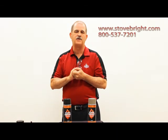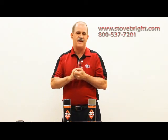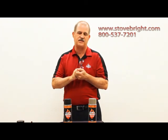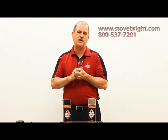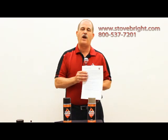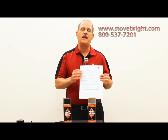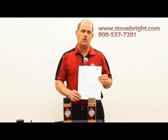Stowbrite has years of experience with aerosol products and has learned to help customers — both consumers and professional installers — overcome problems that stop a project from being completed. Replacement tips and clear-out tips are available free on demand: call us at 1-800-537-7201 or contact us through our website's contact page. In addition, the Stowbrite user guide is a complete document covering every step from surface prep to application to curing the paint to get the finish you want.